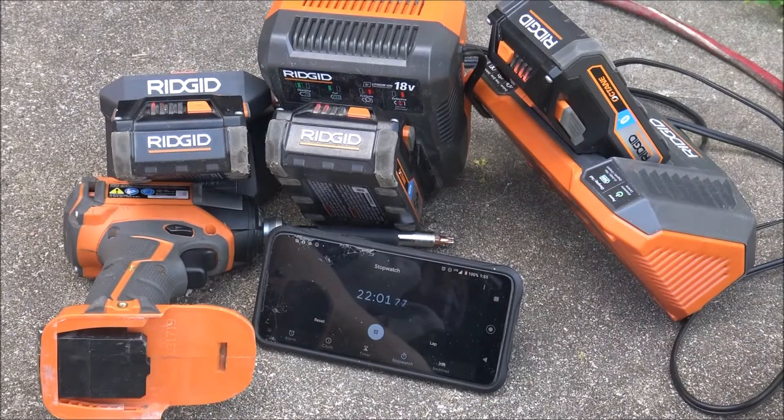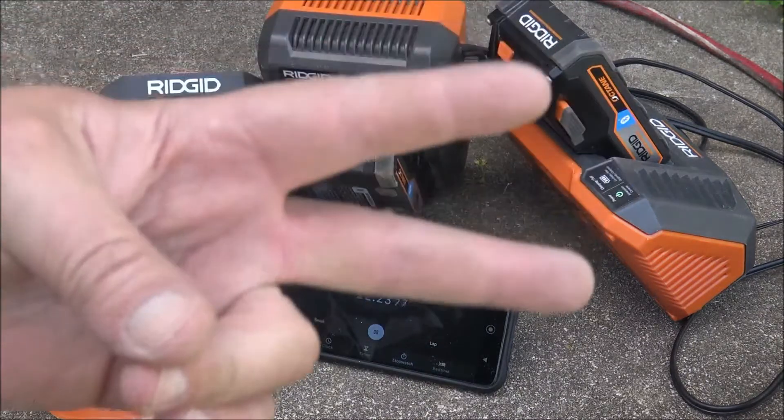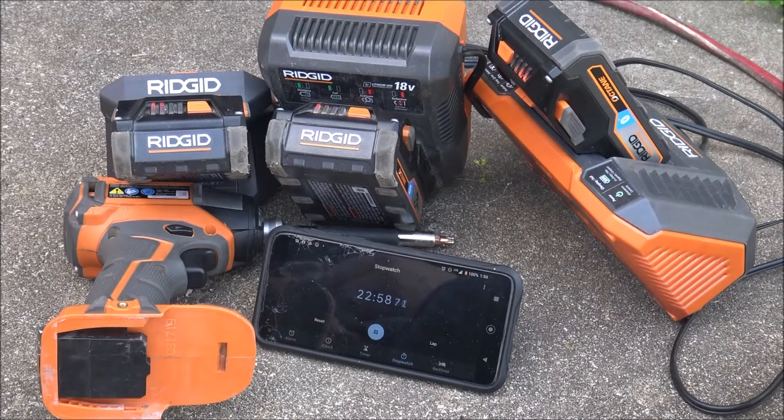Just a real quick check at 22 minutes — the supposed rapid charger is working on the third bar, the other two are working on the second bar. So quite clearly this one is somewhat of a rapid charger. This is actually the old one that came with a pawn shop purchase of the Gen 5X brushless hammer drill and impact. Coming on 23 minutes and this one's damn near done — we'll check again at about 30 minutes.